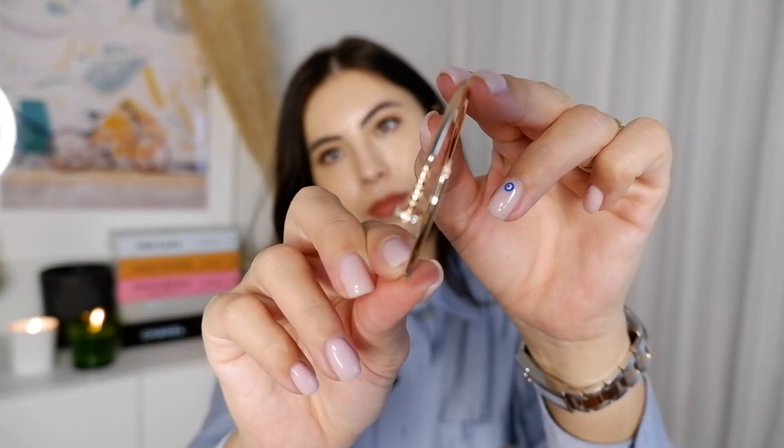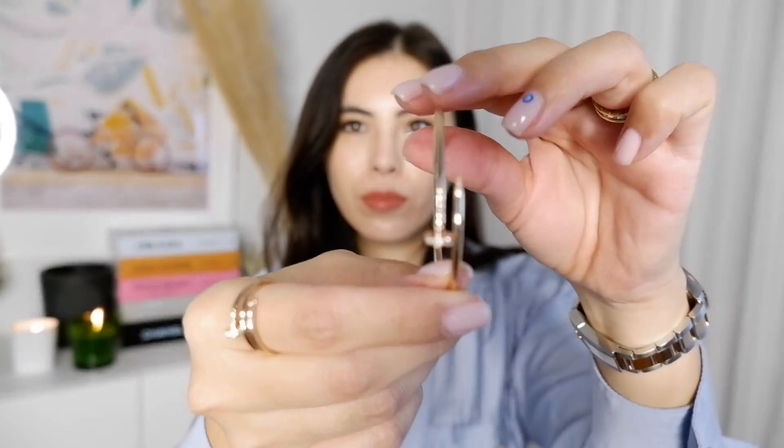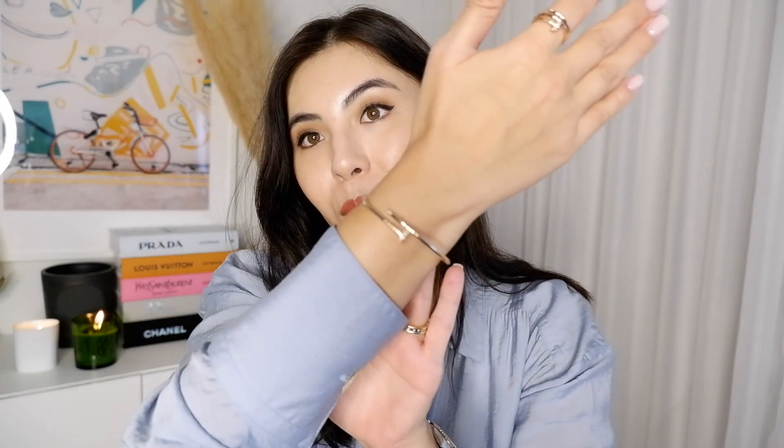The product description of the Juste un Clou small is 18-karat pink gold set with 20 brilliant-cut diamonds totaling 0.18 carats. The main difference is of course the weight — this one is a lot thinner and very light. You don't really feel the weight at all on your hand or wrist. The small bracelet does not have any closure or lock; it's a flexible design. The way you wear it is you slide one side and pull the other side — very easy to put on and take off.